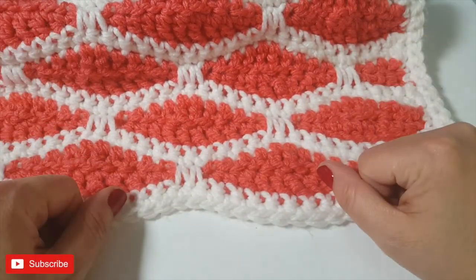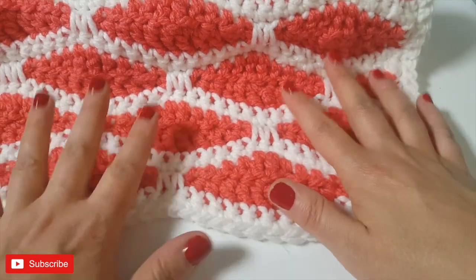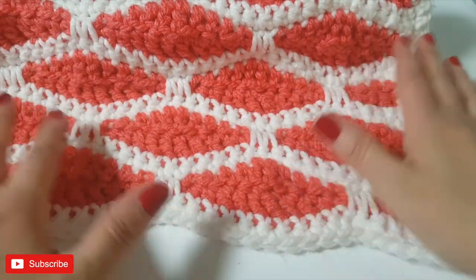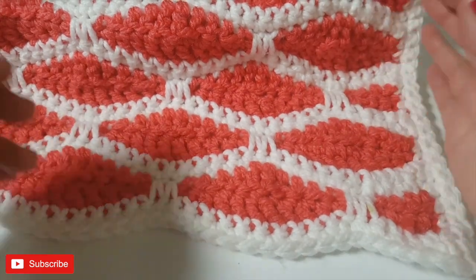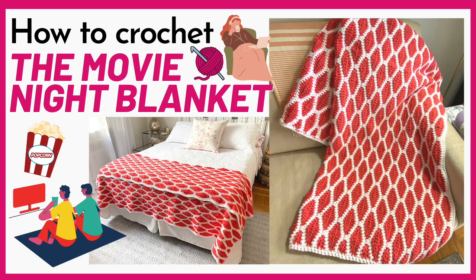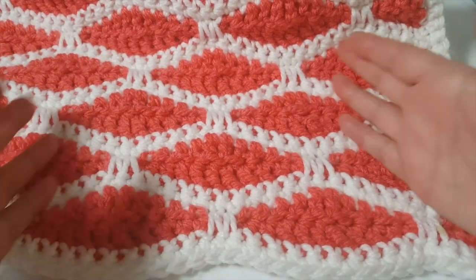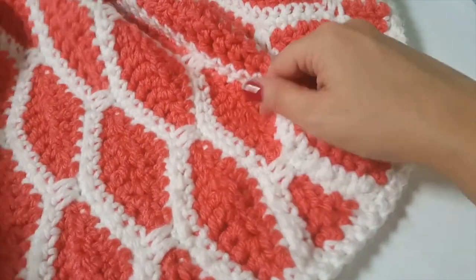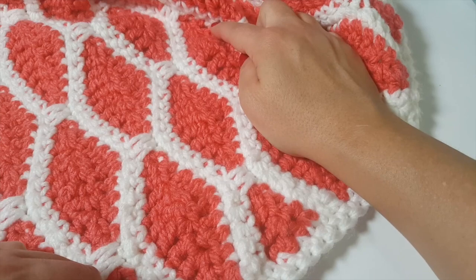Hi everyone and welcome to the Stitch Sessions. This week I'm very excited to show you how to create this diamond-shaped stitch, which I also call the honeycomb stitch. I've seen it called the honeycomb stitch but also the diamond stitch. I created a blanket using this stitch horizontally, so the diamonds look more like a honeycomb, but if you turn them the other way you can definitely see the diamond shape.